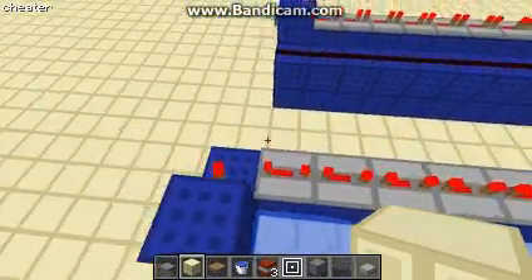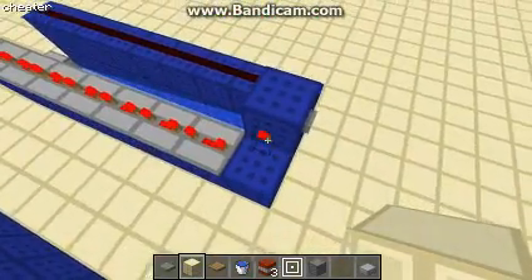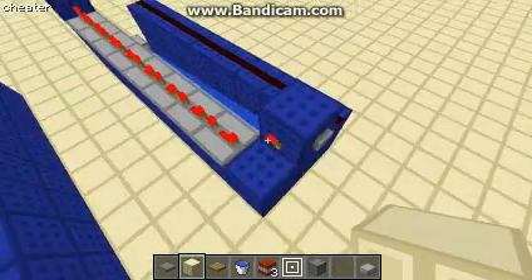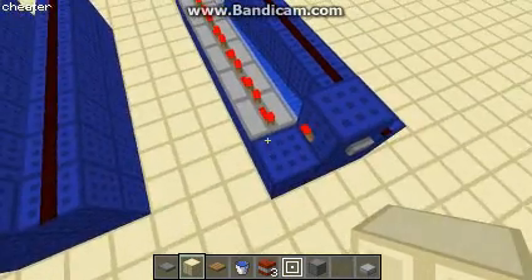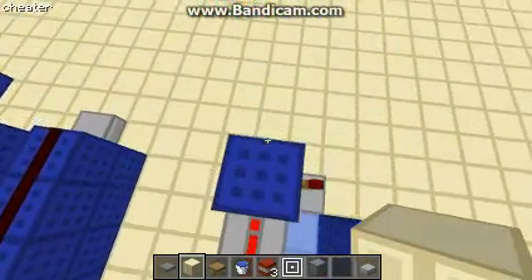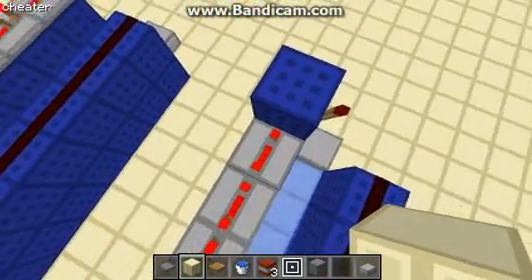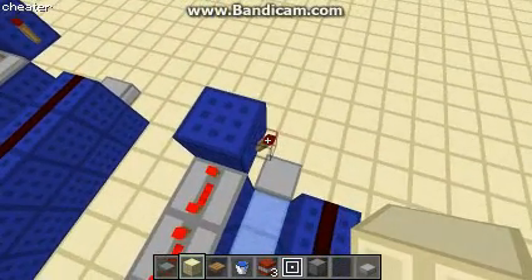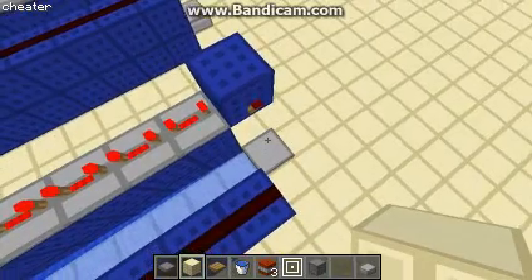The redstone logic behind it is pretty simple. That's just a simple inverter, so when the button's not being pushed, that's on. When you push the button, that turns off the signal, so there's no power coming down these lines. And when that turns off, when no power reaches this block, the redstone torch will turn on, activating the TNT here.